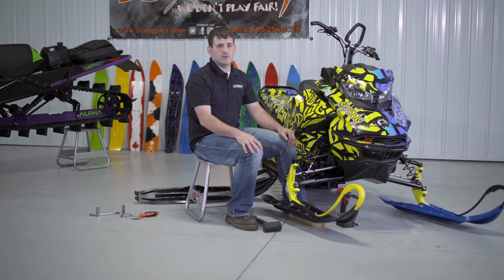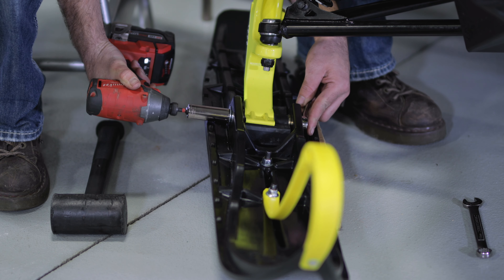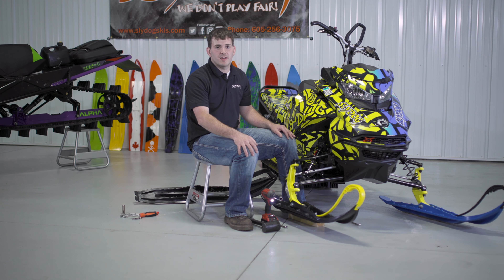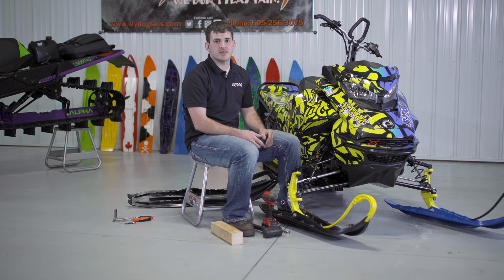After inserting the nut, we will tighten it down just snug — don't overdo it, you just want it nice and snug. Now we have just installed a set of Sly Dog skis. If you need more instructions for your specific mount kit, please find the installation link at slydogskis.com.